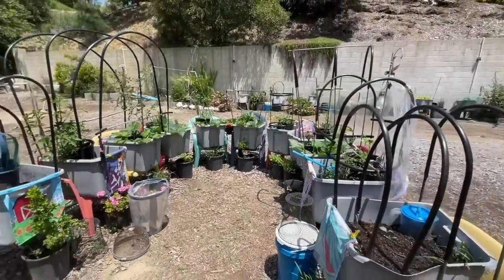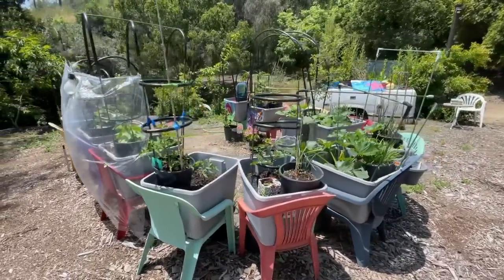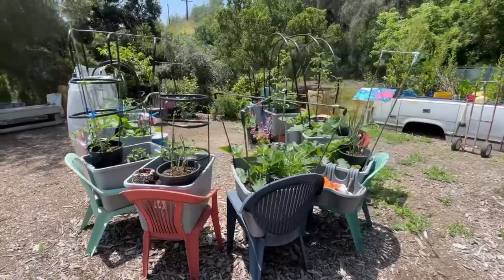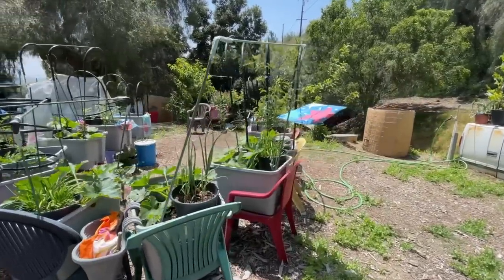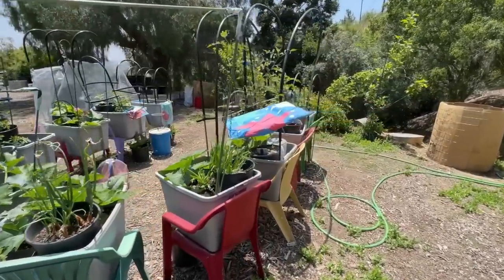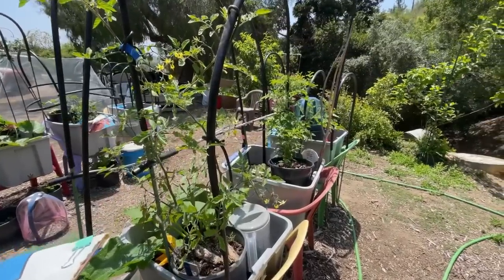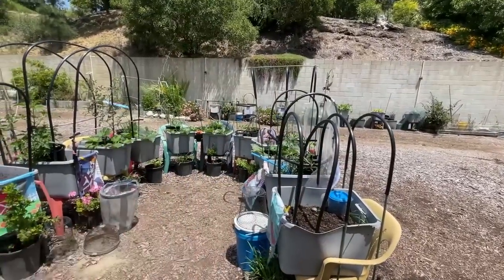The easiest garden to set up — all you need are some chairs, some totes, and then layer the dickens out of it to make use of all your growing space. I hope I gave you some ideas on how to grow a small garden in a small spot. Have a wonderful day, and don't forget to eat what you grow. Listen to this over and over, because I went over a lot of different tips that I know you can use.